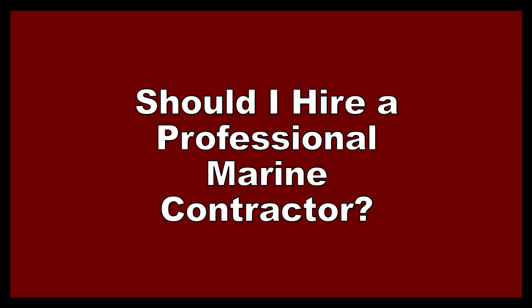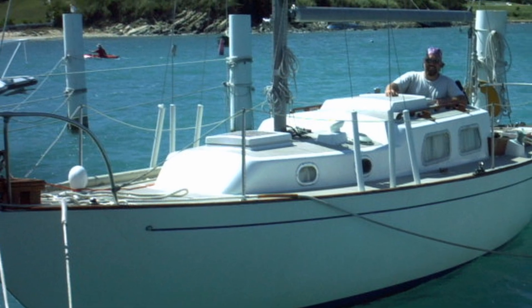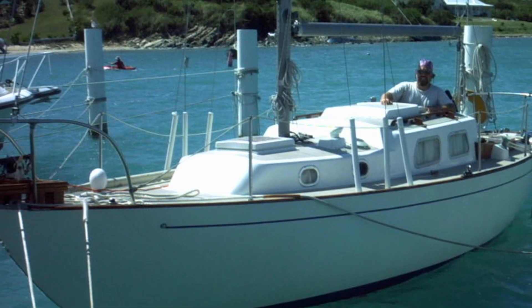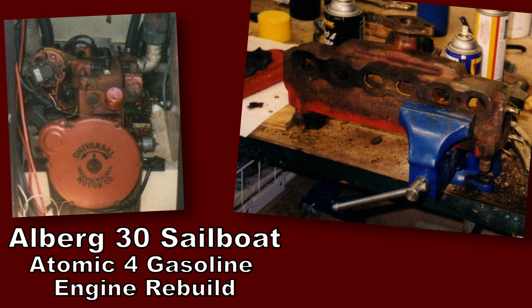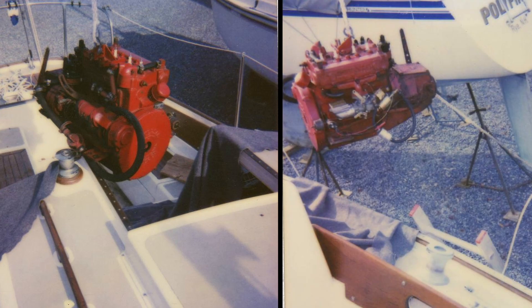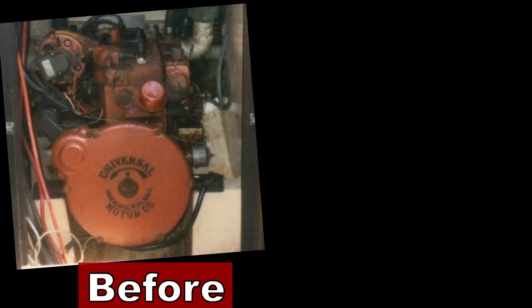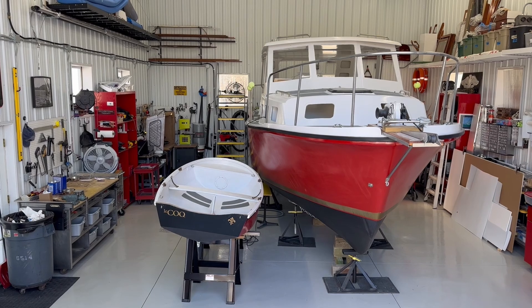This episode is all about what I learned trying to design my own marine electrical system. There are lots of situations where you might want to hire a professional to do some work on your boat. For example, I once hired a company to restore a vintage gasoline engine in my classic 30-foot sailboat — a project really beyond my skill level. I had to remove the engine myself; it cost me several thousand dollars, but in the end it was worth it knowing the engine was rebuilt by a professional.